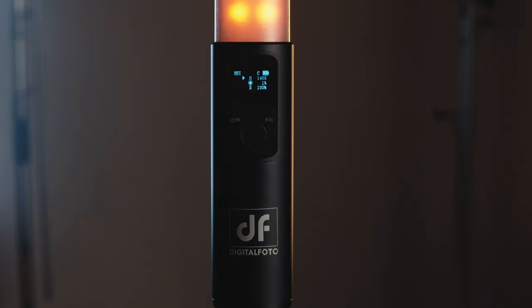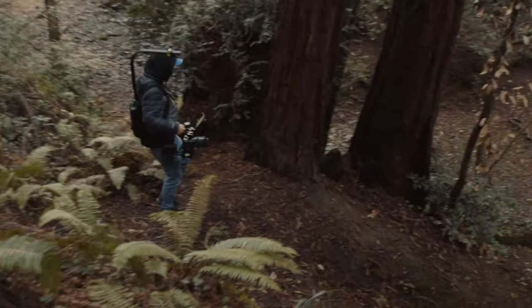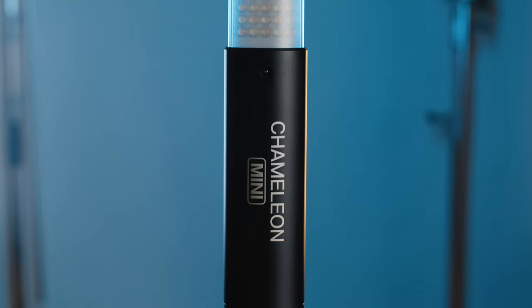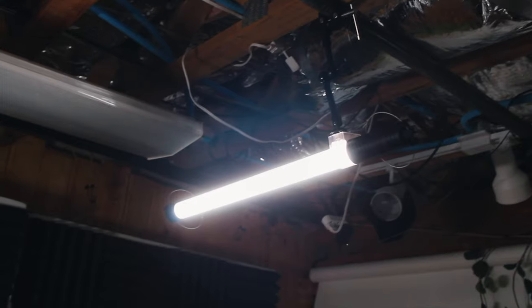First of all, the built-in battery is awesome for run-and-gun situations. I've been out in the wilderness where there's no access to power or a plug, so you definitely need to carry lights that you can power either with V-mount or that already have the battery built in. Most of the time in those situations, I end up using lights that have the battery built in — it's just easier to set up. The ones I use a lot are the original DF Digital Photo Chameleon lights, the two-foot ones behind me. I use them to bring up the ambience in the room, put a pop of light, or maybe a hair light on a subject.